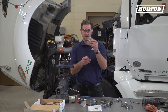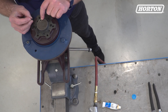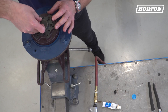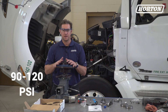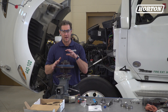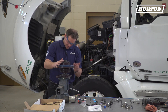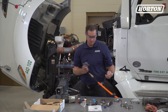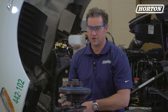This next part is called the umbrella check valve. We need to install it into the air chamber bleed hole by pressing it into place with your thumb — just like that. Now, apply 90 to 120 psi of clean air to the air inlet of the fan drive. This will make sure we've got proper engagement of the piston friction disc and friction material, located right back here. Insert it in tight and turn it on.